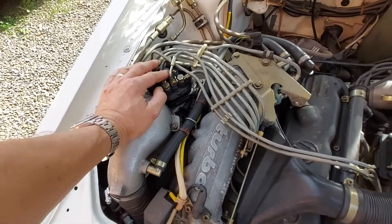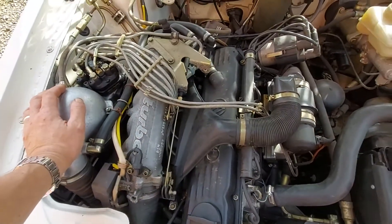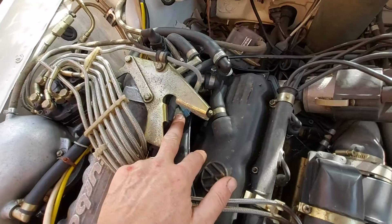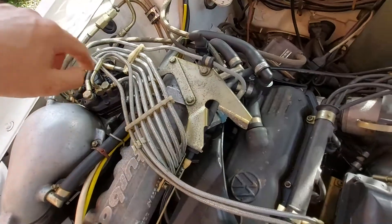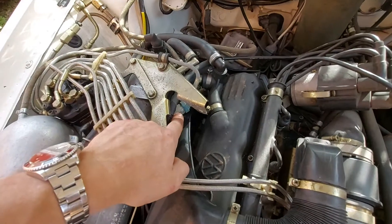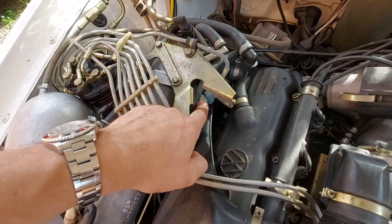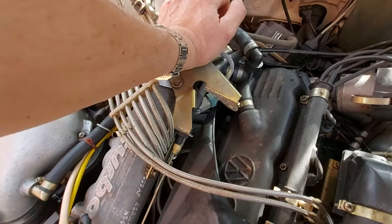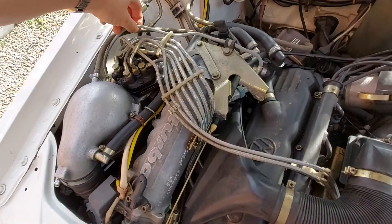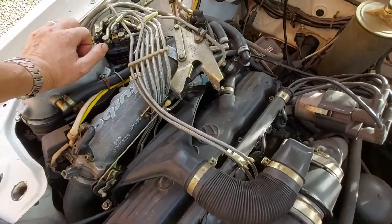There's also the cold start valve, which is injector number six so to speak. It sits on the metering head and comes off its own permanent fuel supply. There's an electric valve inside that only operates under cranking — it only works when you're turning the key. It takes a constant feed from the side of the metering head, and when the valve opens it functions as part of the KJtronic cold-start enrichment.